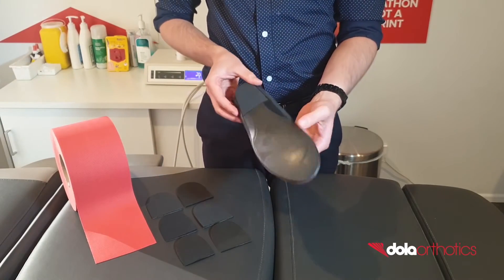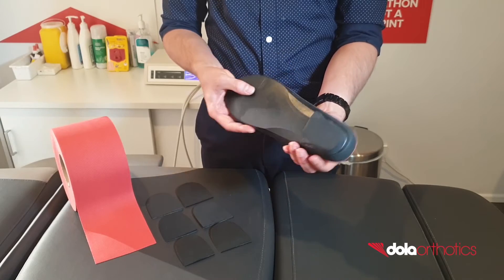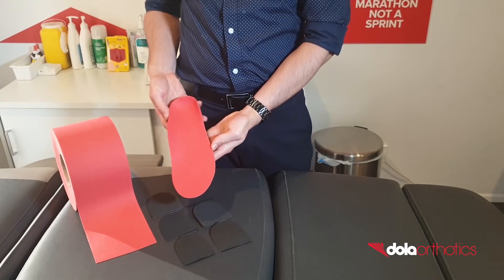This can be used for conditions including lateral ankle instability, peroneal pathologies and flexible PES CAVUS foot types.